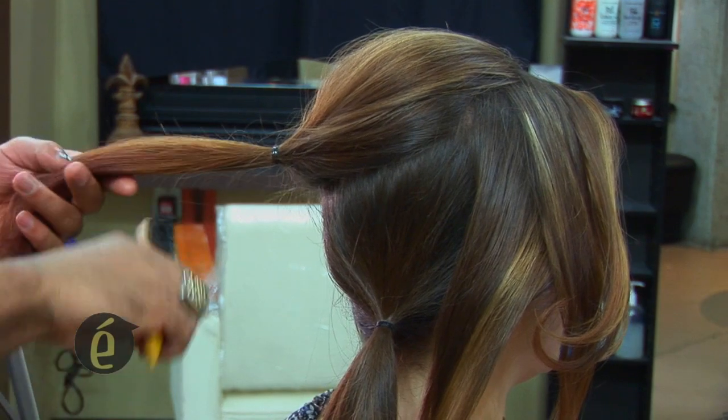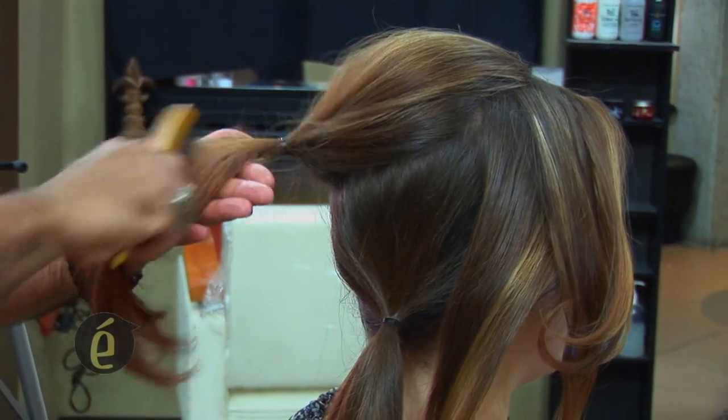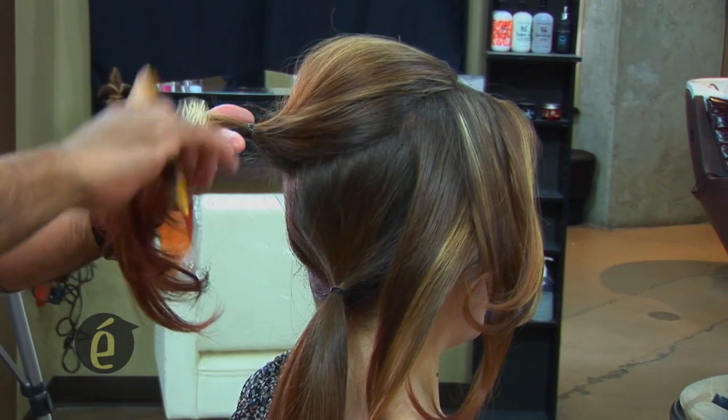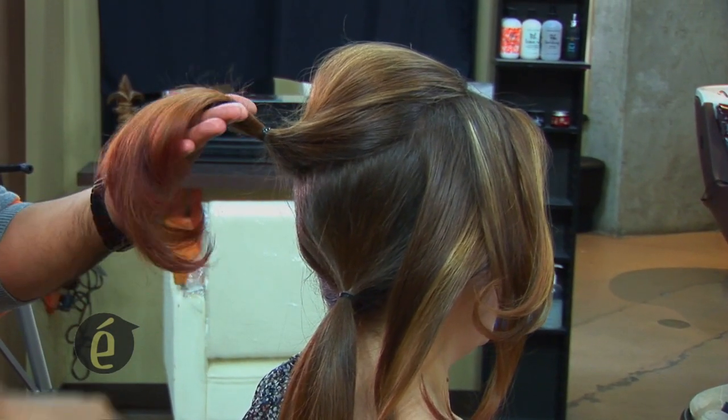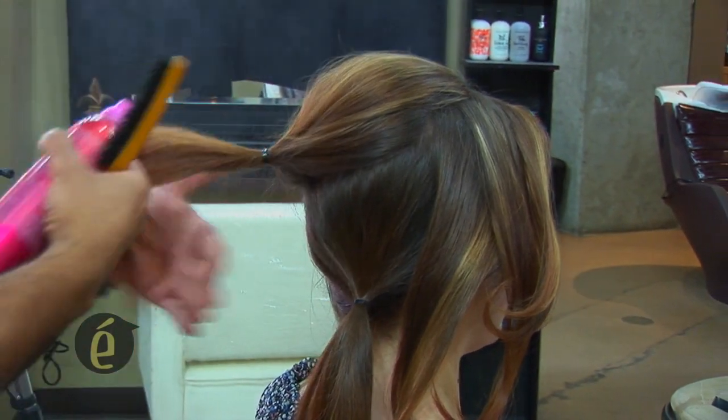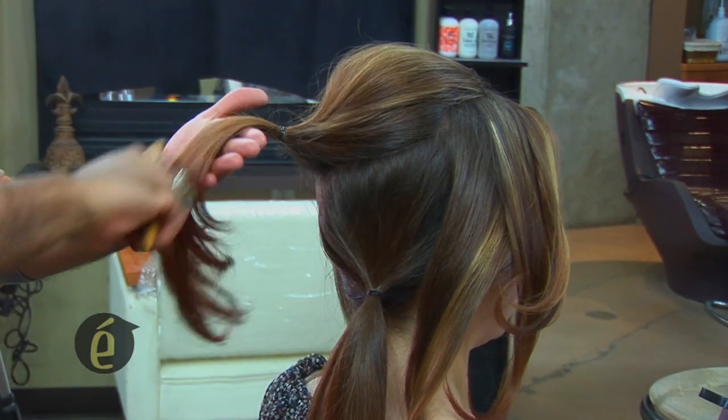And then I'm just going to need a small brush again, and we're just giving a little bit of texture to it so I can play with her hair. I can mold them and just move them wherever I want. I'm using a hairspray — this is like a style, not too much hold, but still nice and simple.